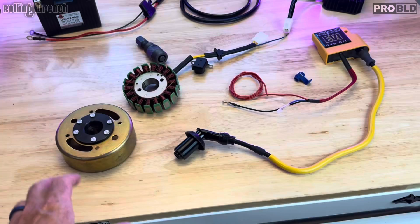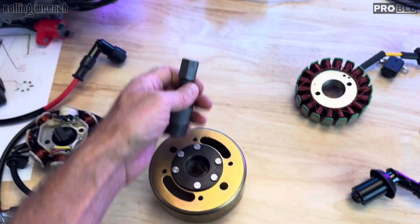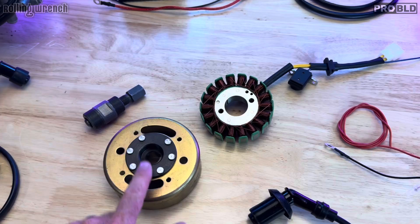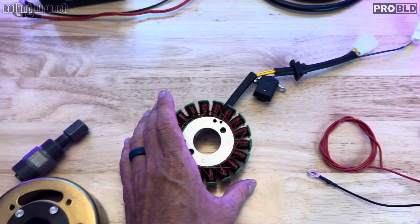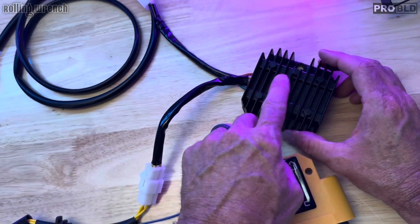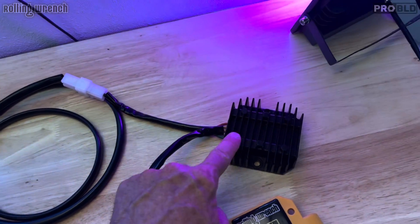People have been asking for this for a long time, so I wanted to make an educational video. First, you're going to get a flywheel puller — this just screws in and presses the old magneto off. You'll pull that magneto off and install this 18-pole stator, which upgrades your charging system. AC volts come out, go into your rectifier regulator, which converts AC to DC and sends power back to your battery — keeping it under 15 volts because the rectifier regulator regulates it as well.